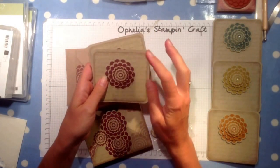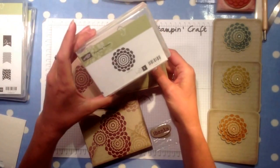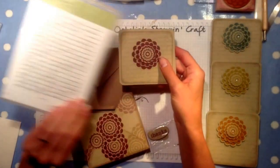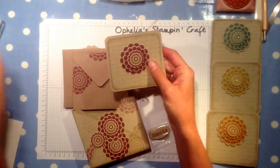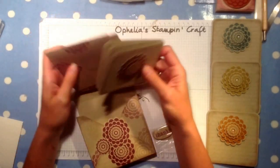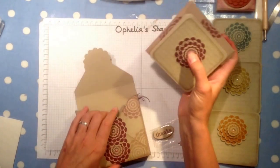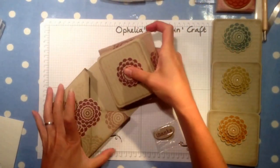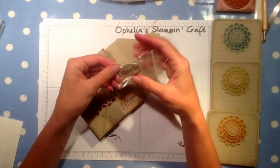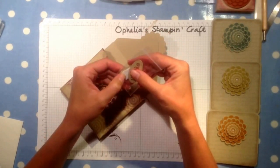I used Crumb Cake and Rich Razzleberry with the Five Wave Flower stamp and the En Francaise stamp. It's a set of note cards with matching envelopes — I just made those out of some craft paper that I had.